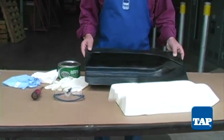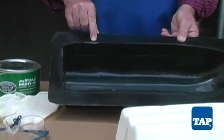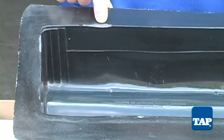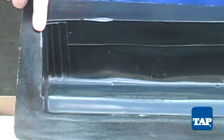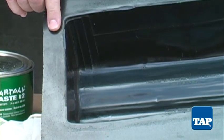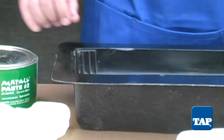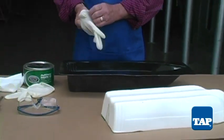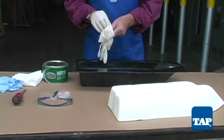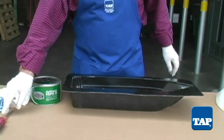Let's first look closely at the mold. Here on the edges we have some pockets — these were caused by air bubbles that were not removed when we made the mold. These pockets will cause bumps on our part. If we were going to make lots of parts, it would pay to repair the mold by filling the pockets with gel coat, sanding, then buffing the repair to match the rest of the hull. Since we will be making only one part, it is just as easy to repair the part when it comes out of the mold.